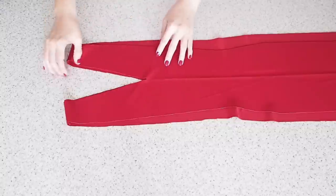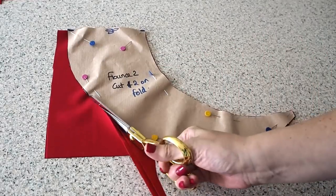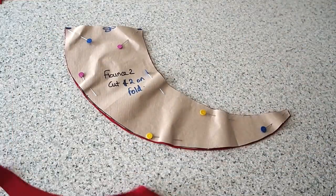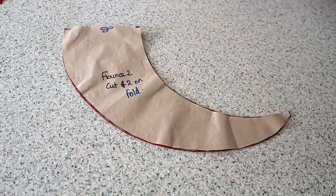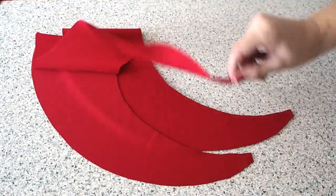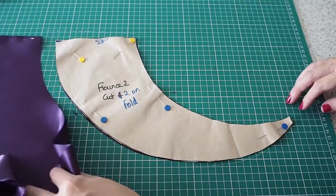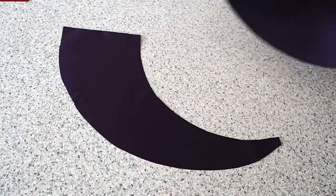Now that these pieces are joined together, I can work on the flounce. My fabric underneath this pattern piece is on the fold and I'm cutting this out twice. I have a little notch at the centre of the flounce on both sides — and there's my second piece. And now for the lining — exactly the same thing here again, same little notches, and I cut this piece twice.